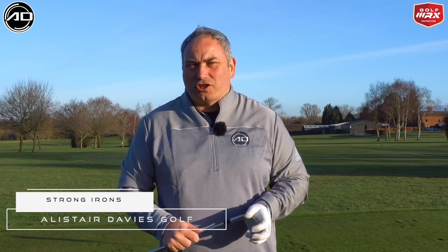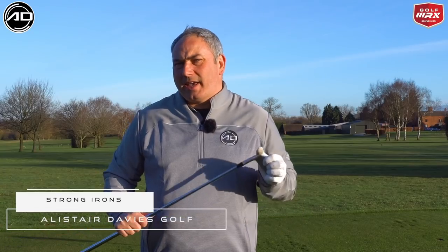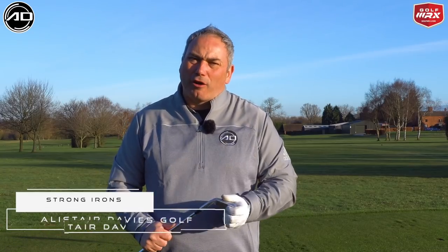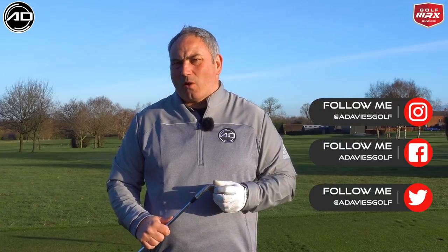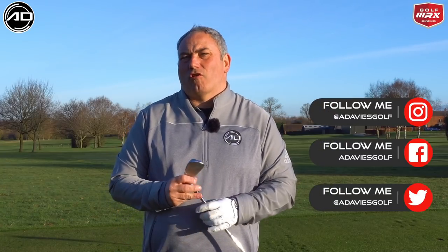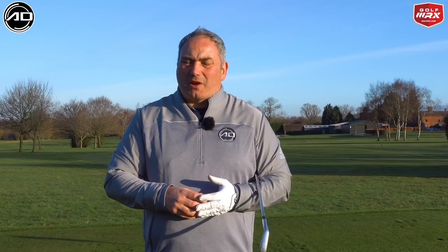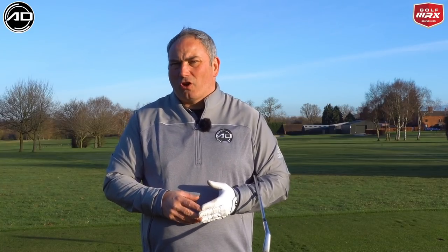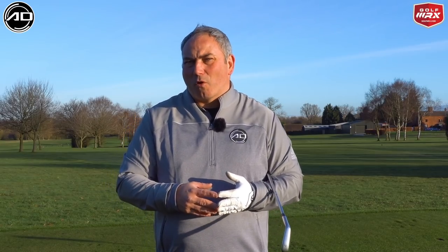Hi everyone, Alistair Davies here, welcome back to my YouTube channel. Today's video is all about hitting longer, more powerful iron shots. What I'm going to discuss is how we can get the club face in a really strong position that allows us to deliver the club with less dynamic loft, less spin loft, to hit longer shots, but also at the same time will help our release. So it has two benefits: longer shots but hopefully straighter shots.